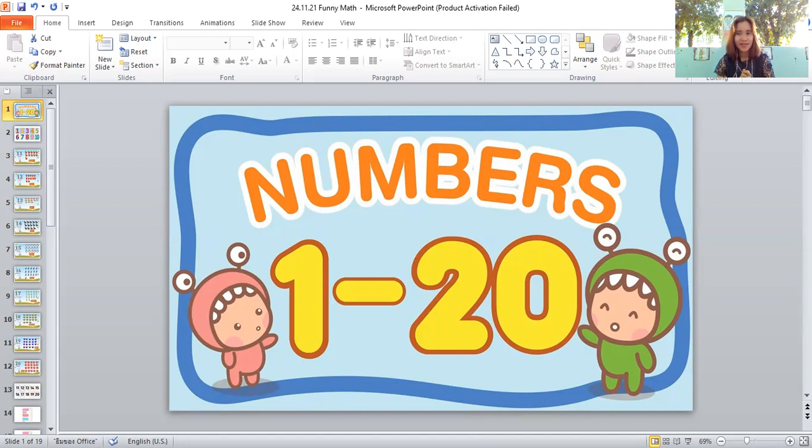What is the next number after ten? Eleven — very good, students! The next number after ten is eleven. What is this? It's an apple! What color is the apple? Red. Let's count together: one, two, three, four, five, six, seven, eight, nine, ten, eleven. There are eleven red apples!